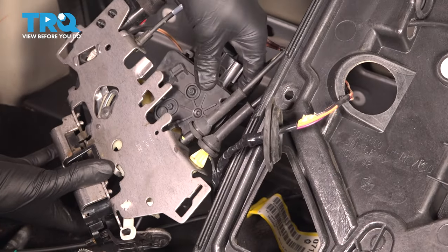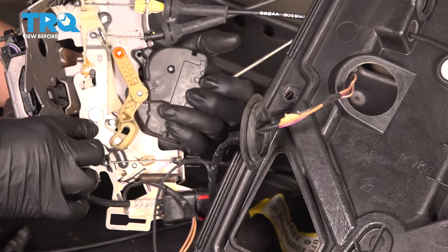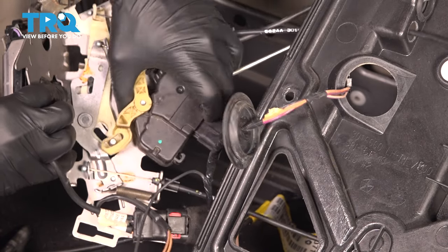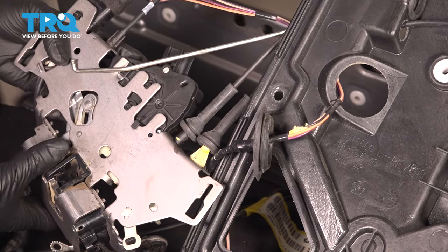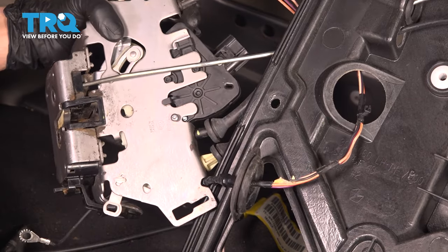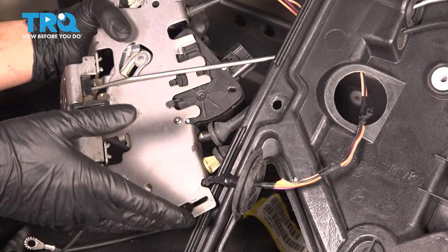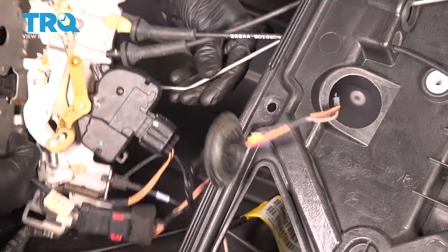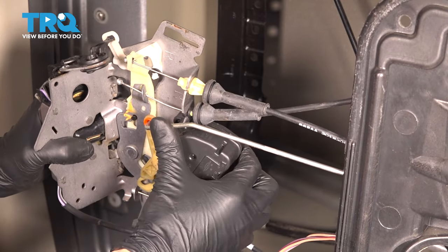To reinstall, get your new actuator and line it up. On one side, make sure it hooks into the pivot point — slide that in first, then make sure the other side lines up. Put the Torx screw back into the hole, thread it in by hand and snug it up. It's going into plastic so just snug it. Reconnect the electrical connector and make sure it clicks. On this side, put the rod into the orange retainer, line it up, and snap it in.